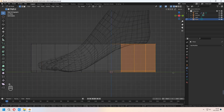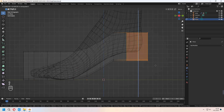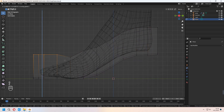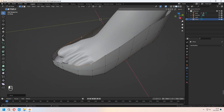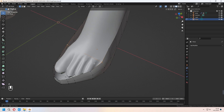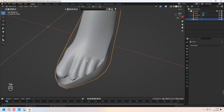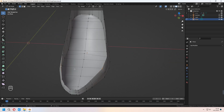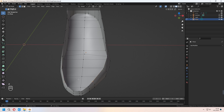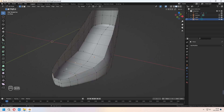Now go back to wireframe. With Numpad 3 you can see your mesh from the side view. In wireframe mode, scale and place your vertices using the same method to fit the shoe to the character's foot. After you tidy up all of it, choose two vertices and press F to fill. Right-click and subdivide. Do the same for the other side vertices — choose two vertices, press F — and don't forget to subdivide, because we need these middle vertices.